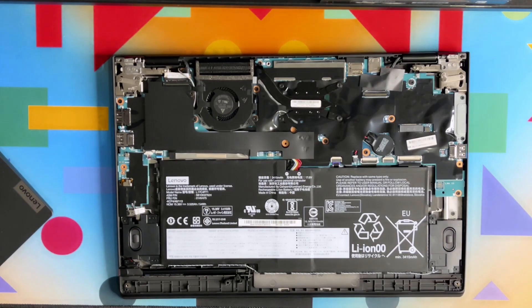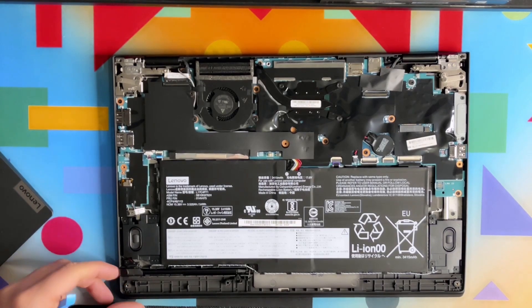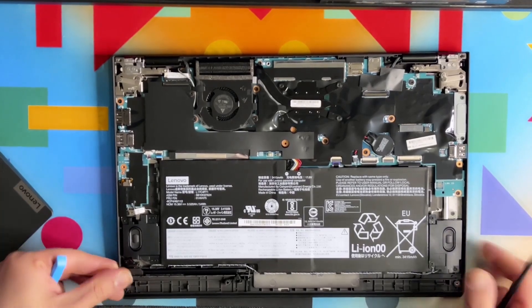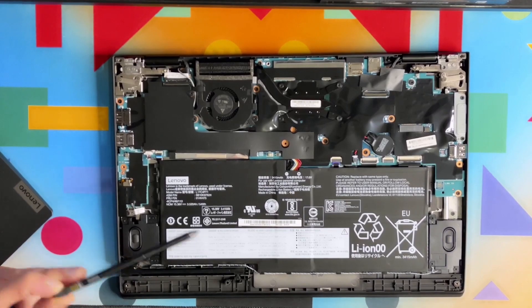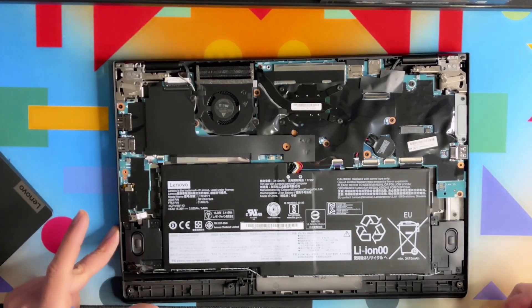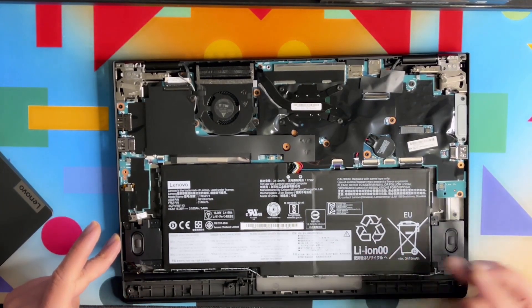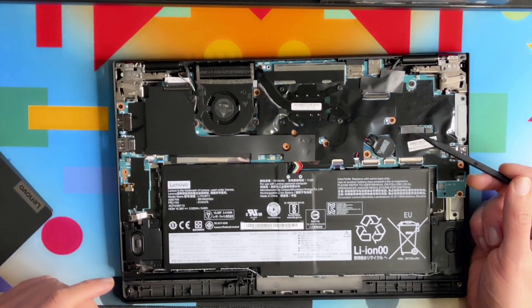There's a touchscreen pen here which we don't need at the moment, so I'll remove that. Now let's locate the M.2 drive. Normally on gen 2 it was in a different spot, but it's not there, so let's find it.